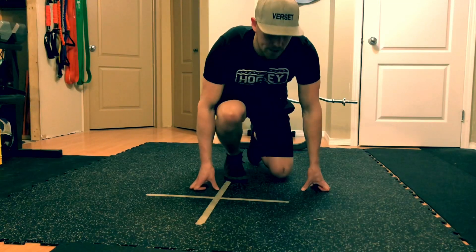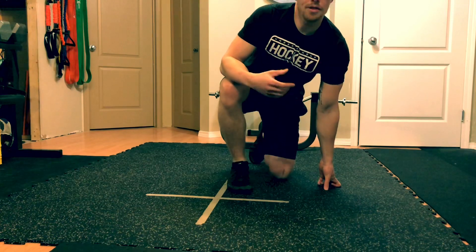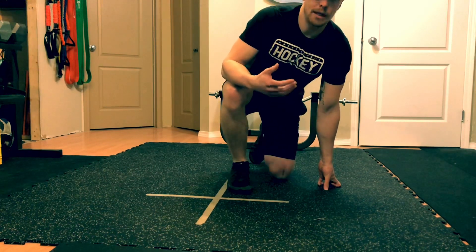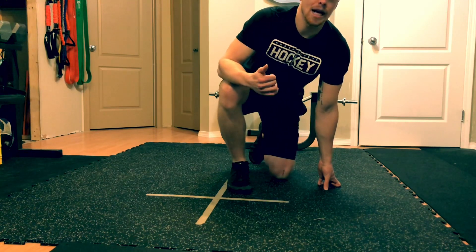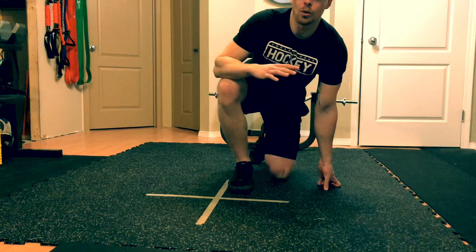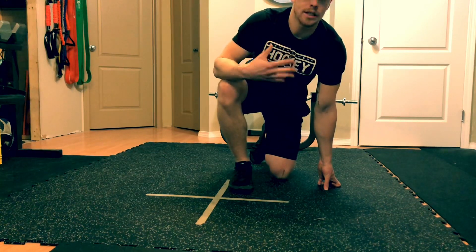Alright guys, so first one is ankle mobilization. The reason why we're doing this right now is because with our skates that act like a cast, we lose a lot of flexibility and mobility in our ankle, and that can lead to a lack of speed and an increase in injury. So all we need to do here is improve on that to make sure we're staying safe and healthy.